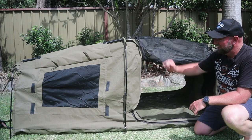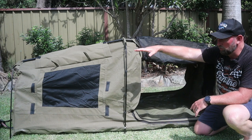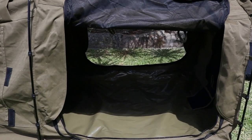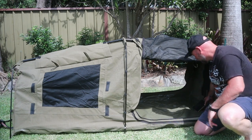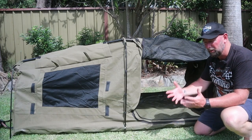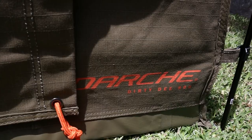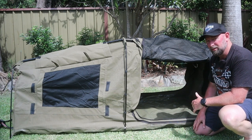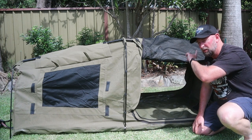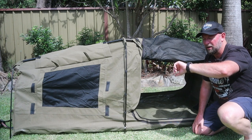There's heaps of ventilation on this thing — there's a screen on each side with flaps that close down to protect you from bad weather. At the foot level there's an awning as well as a screen. At the head level there's also an awning and a screen. The main entrance is on both sides with a fly screen that zips up as well as the main flap. Inside the tent there's storage at both the head and the feet for mobile phones, chargers, or whatever. I'm really happy with the Darche Dirty D 900 — remembering the 900 is the width in millimetres.